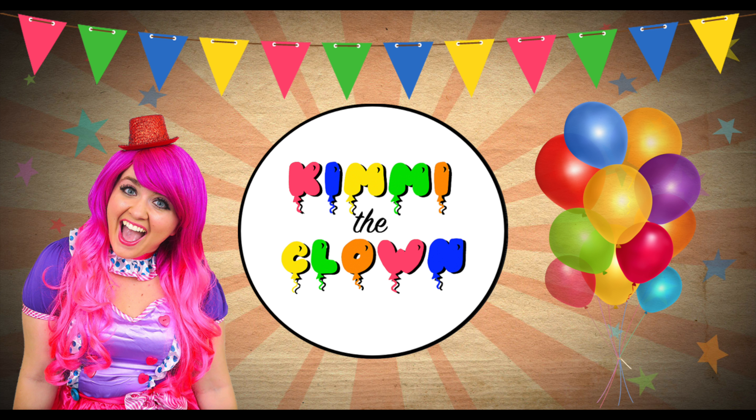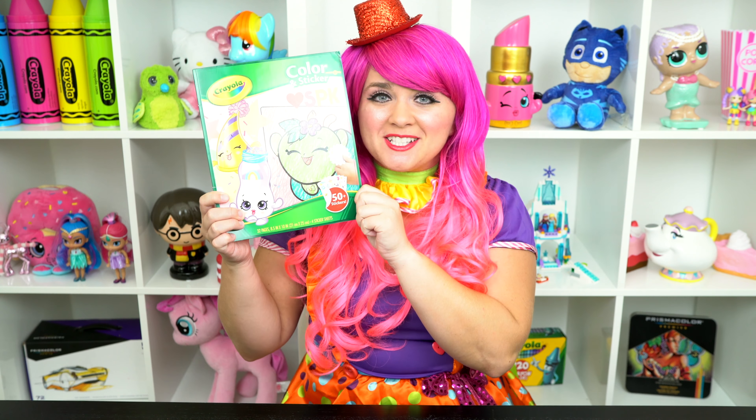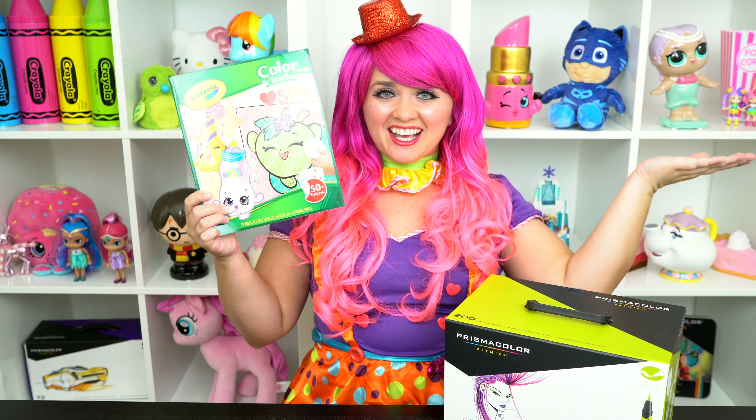Super scrumptious! Hey everyone, and welcome to Coloring with Kimmy the Cloud! Today we're going to be coloring in my Shopkins Crayola coloring book. I've got my giant awesome markers here, so let's get started!